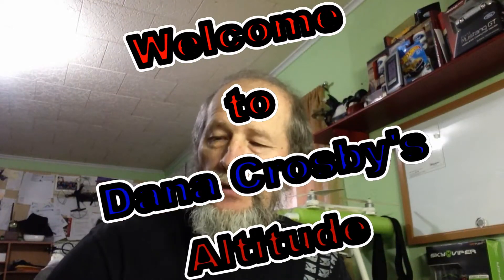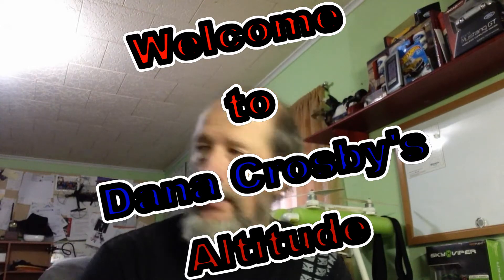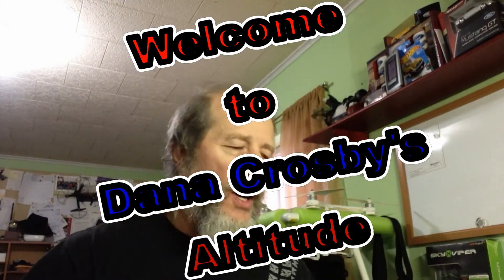Hey, Dana, and welcome to my vlog. This is Altitude. Phoenix, be quiet. It's the man's cat.